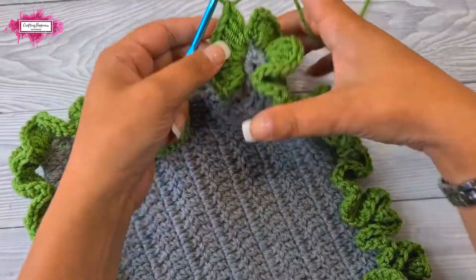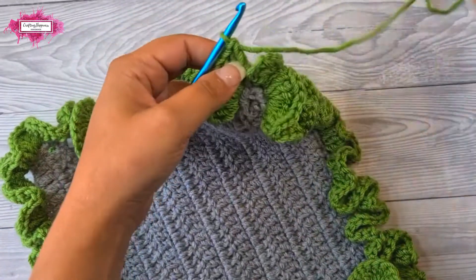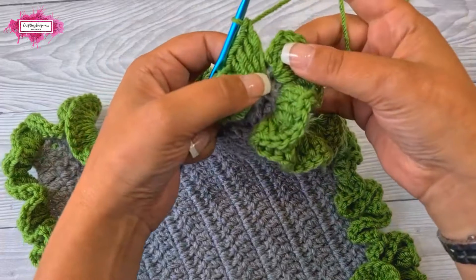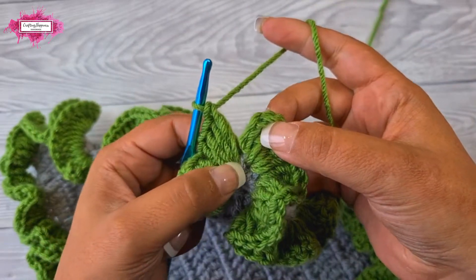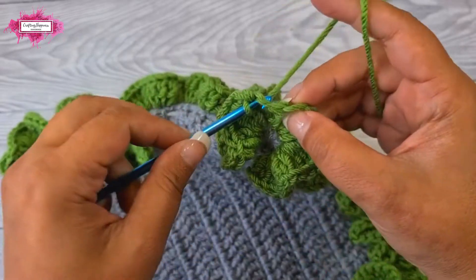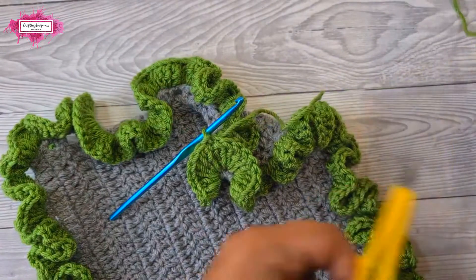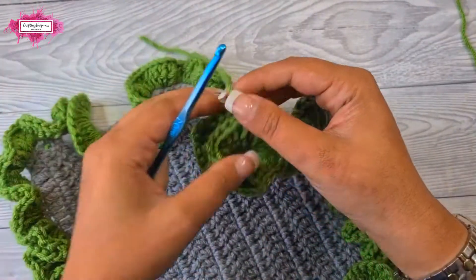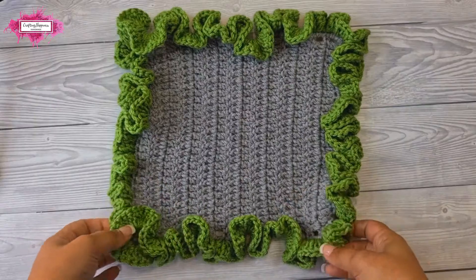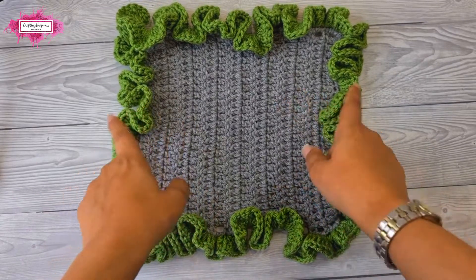Now I've crocheted all around my sample. To close this round, all you have to do is a slip stitch at the top of the chain three you made at the beginning — just make a slip stitch in there, cut the yarn, and pull through.